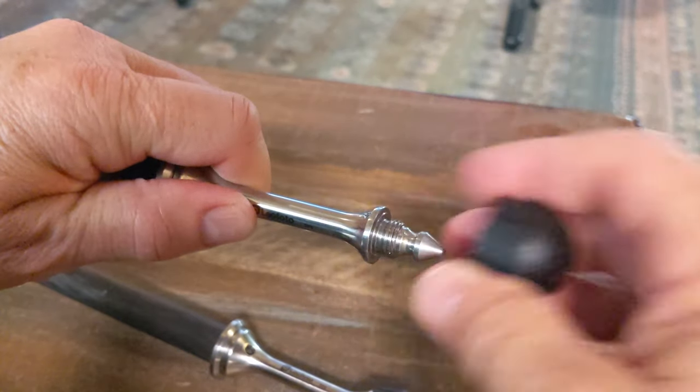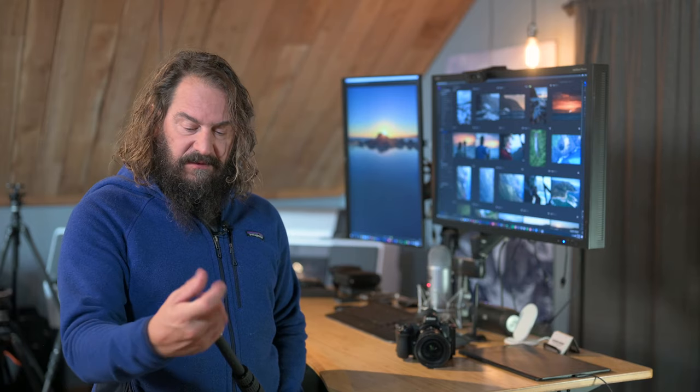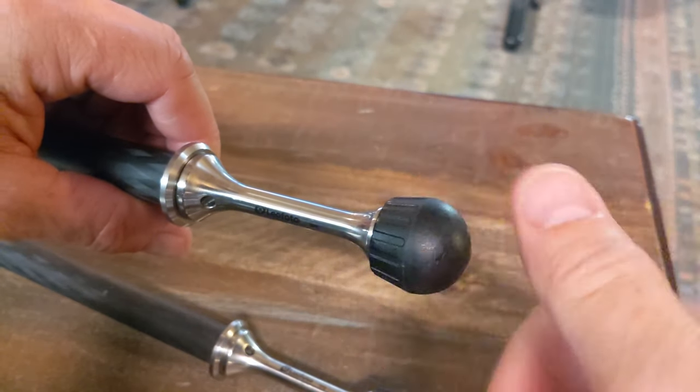When you want to get out in the sand, snow, or particularly in surf, just thread this little plastic protective foot off and all of a sudden you've got a spike that goes down into the sand. I've been using these in the Pacific Ocean, in mountain streams, in crappy weather, and they still look like the day they were new after a few months of that.